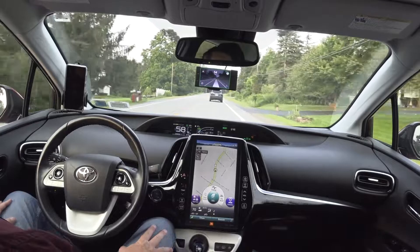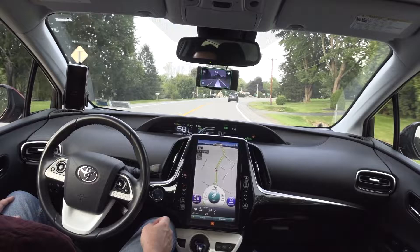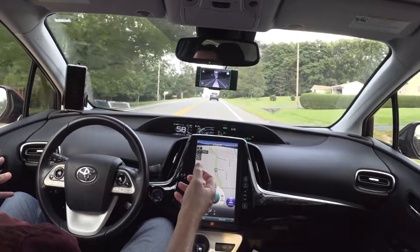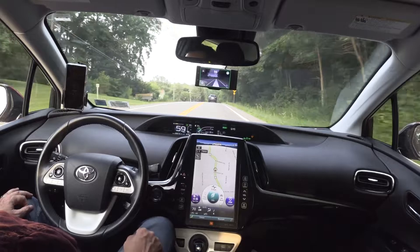I remember how I found OpenPilot — a few years ago I had gotten this Prius Prime and was always wondering why they had this thing where it could nudge the steering wheel to give you a little nudge if you're starting to drift out of lane, but it was so weak. I was always wondering why can't they supercharge that? And one day I was Googling around.